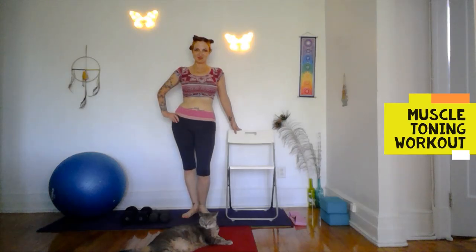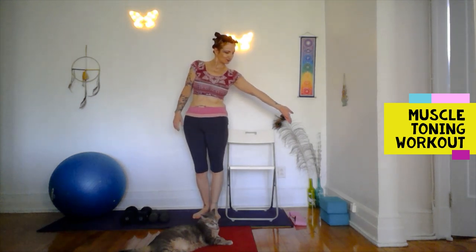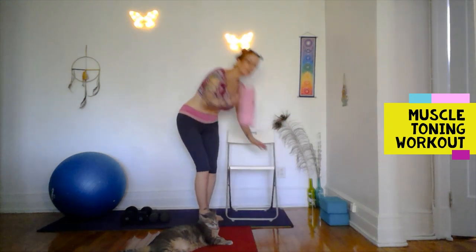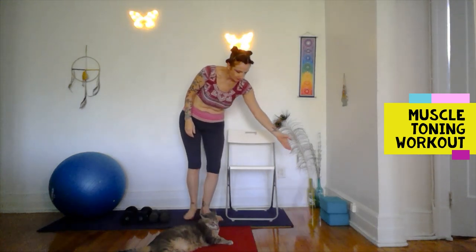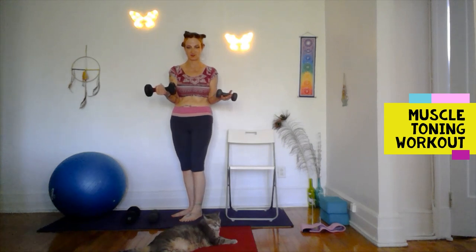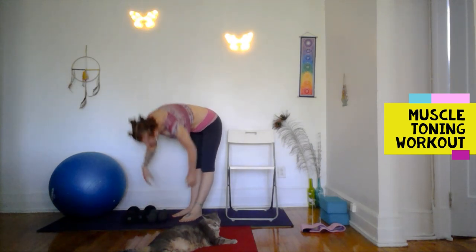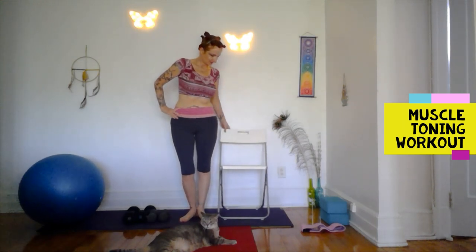Welcome. We're going to work out using the chair and the blocks, a strap if you have one — anything will do, a belt or something. Resistant light weights of two different sizes — I have a five and a ten — and a stability ball if you have one. If you don't have a stability ball, I'll give you options using just the chair.